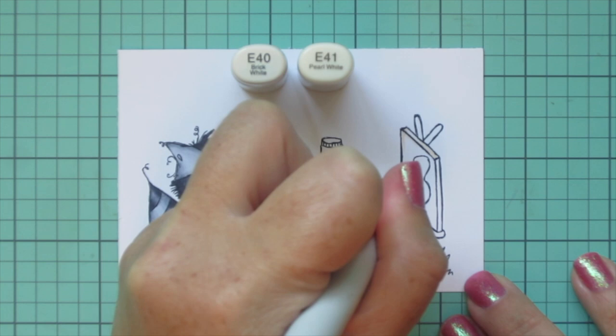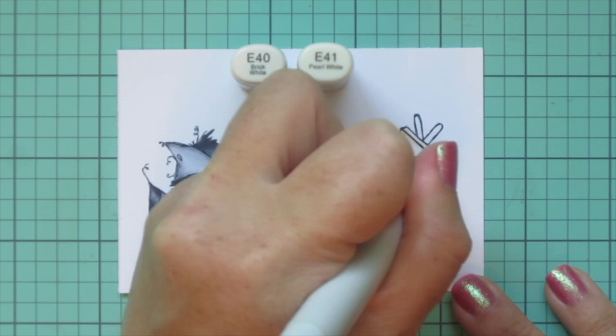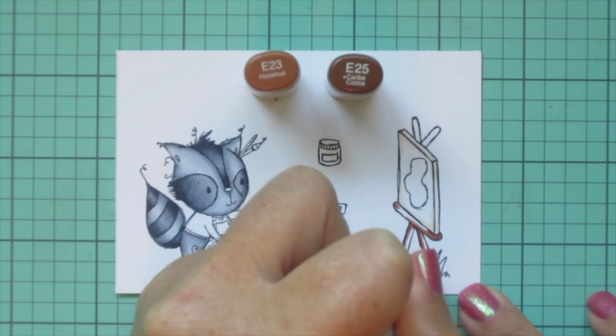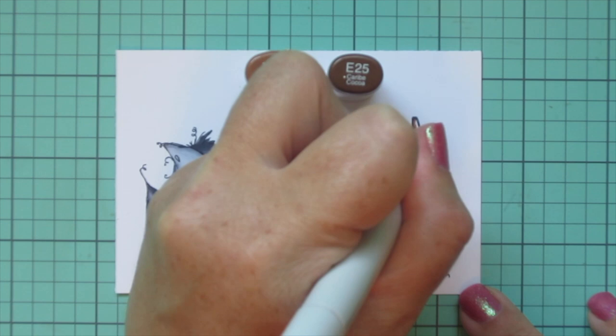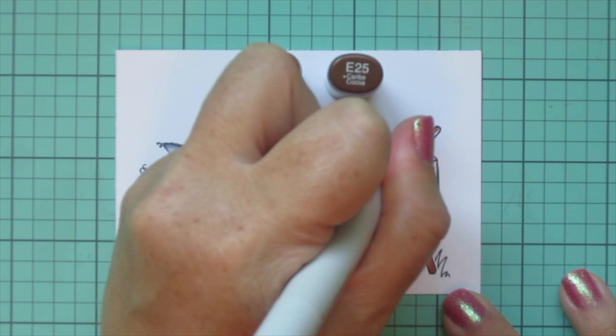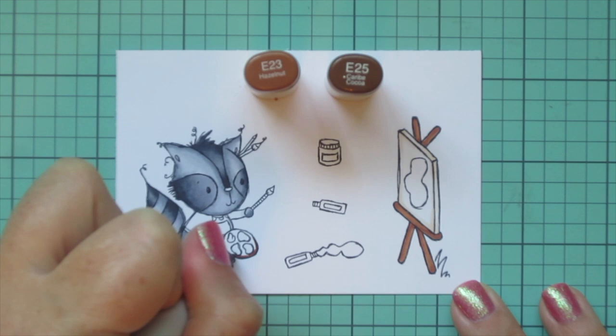For the canvas I wanted just a tiny bit of shading, so I went with some very pale browns — E40 and E41 — and did the rim and then a little shading in the corners, leaving the center white. For the wood I used E23 and E25. I laid in the E25 first, not perfectly, because this is supposed to be wood and should have a little texture. Then I blended that out with the E23, and because the spaces were so thin, two shades was just fine.